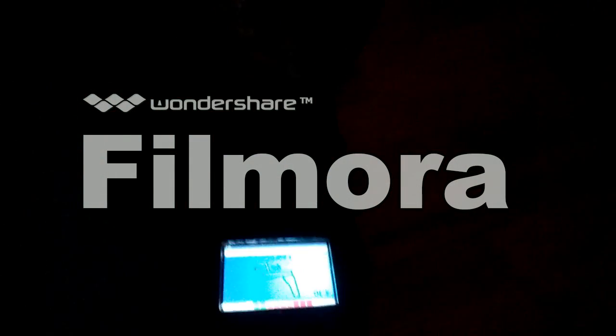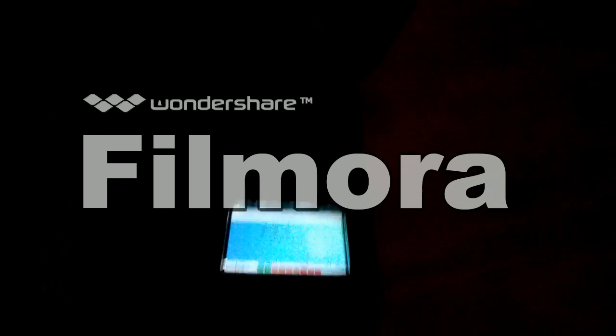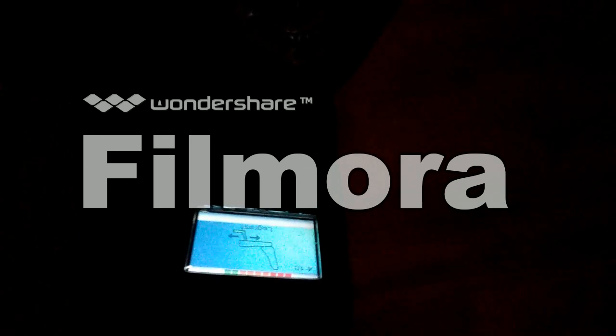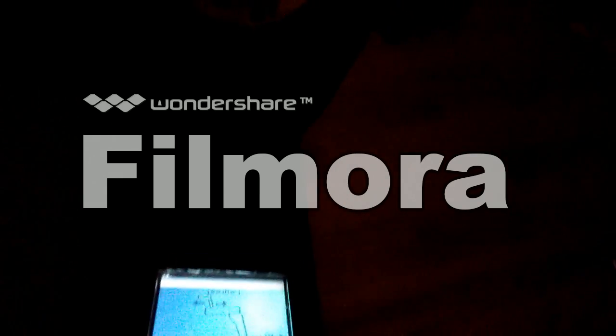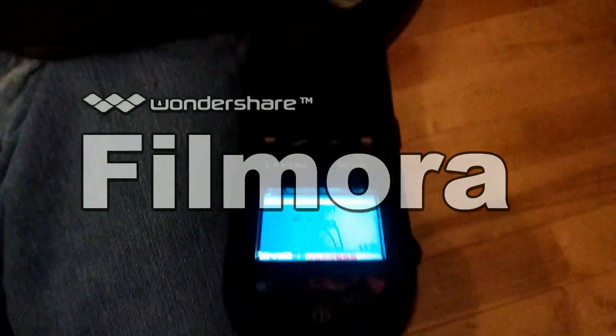If you guys are in the droids — which I'm sure most of these wheelchairs do — you will have this screen right here. My legs can lift up and down, so that's what this is. I'm going to pause the video because it's getting dark.